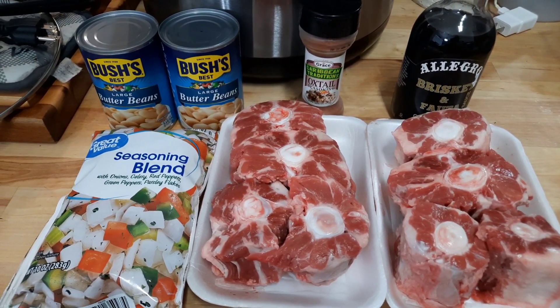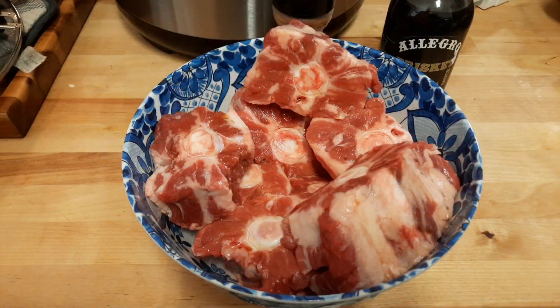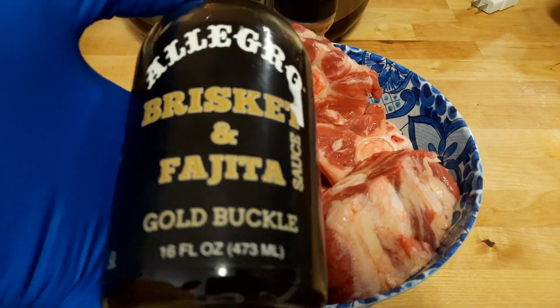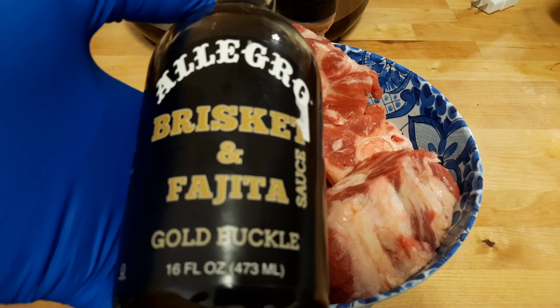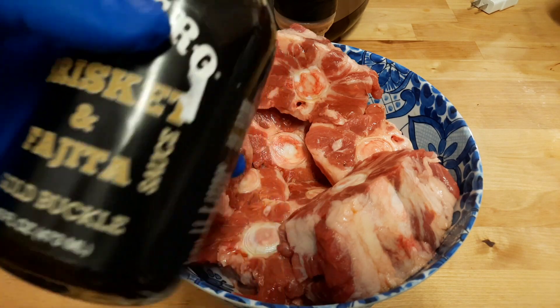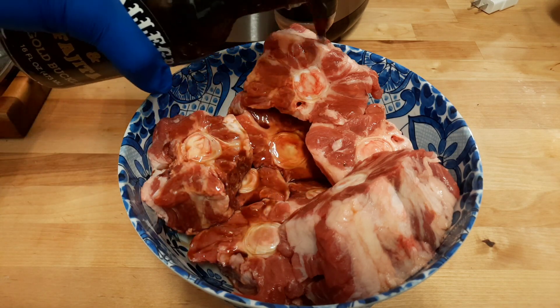You can get the traditional Jamaican oxtail seasoning and some beef marinade. If you're new, subscribe. So let's season up our oxtail. I'm going to use this beef and fajita marinade — it goes really good. You can inject your beef or your brisket with this; it works really well but it also goes good on this. Just pour it on.